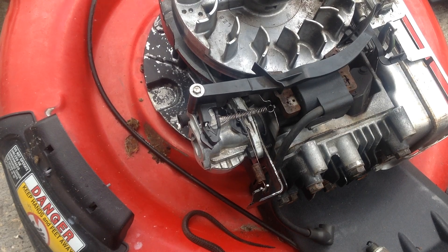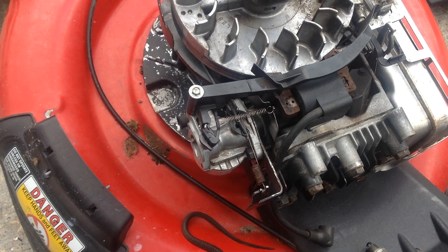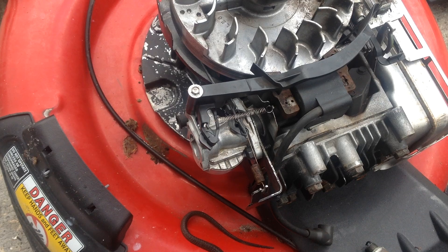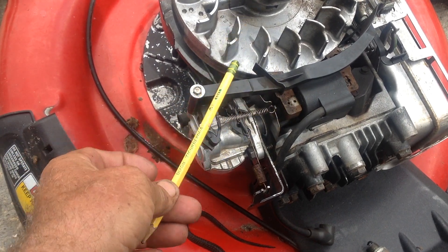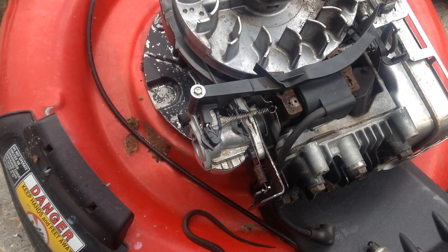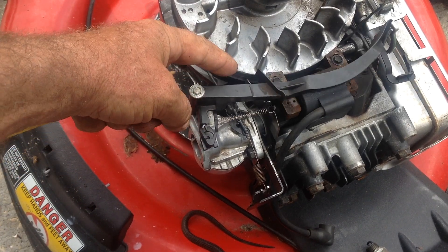I appreciate you coming out and looking at this TB230. Hope you guys have a good day — hopefully this helped you out if you're messing around with an older Briggs and Stratton engine from 2014. Thanks, and continue to have a good day.